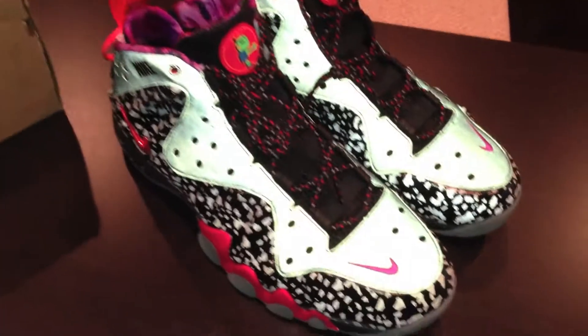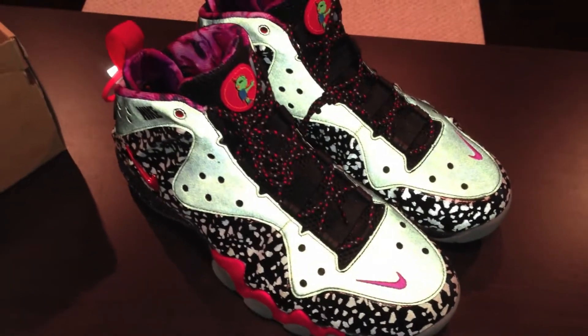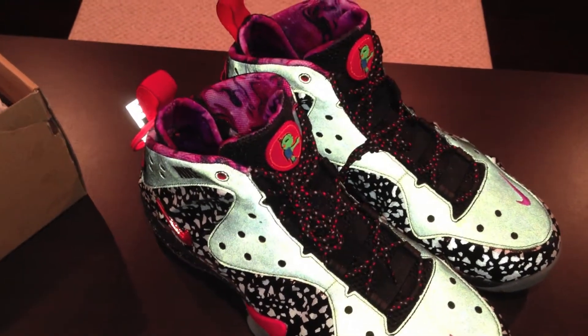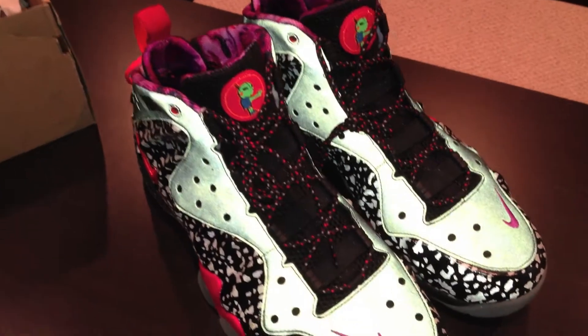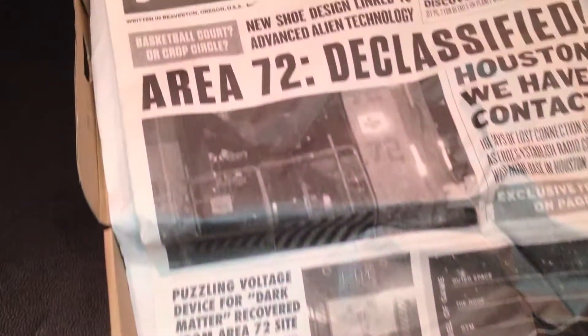I'm bringing y'all today the Barclay Posite Max. In my opinion, out of all the All-Star shoes — Area 72 shoes — this was one of two that I felt I had to get.